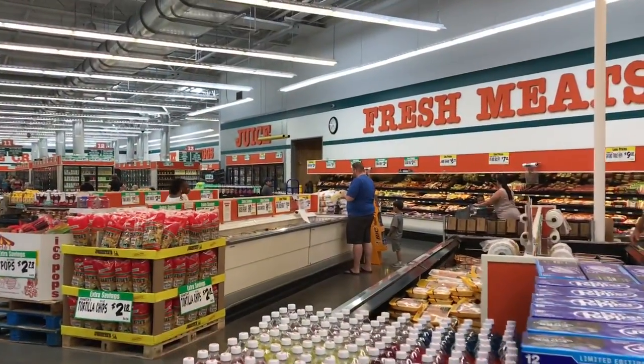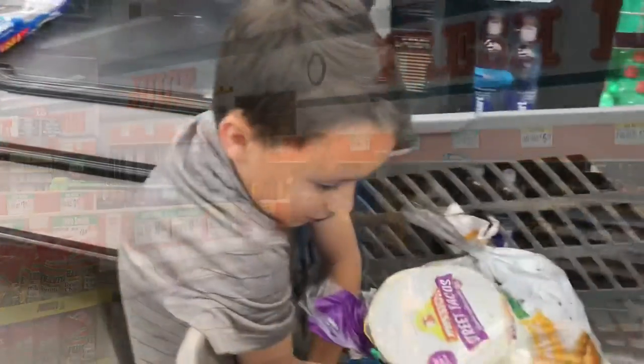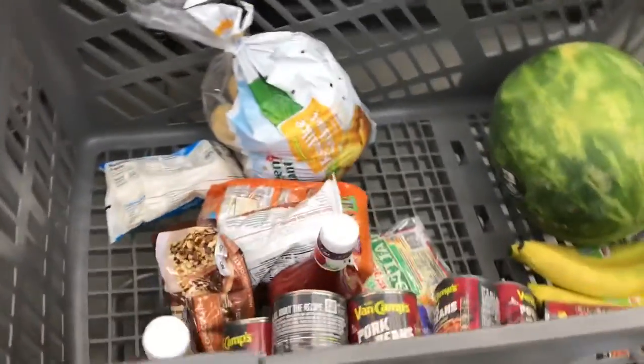Paul's over there picking out some really good meats. Looks like he found some. Ezra's being my helper and we have a lot of stuff going on. We did get some things for the week, so it wasn't just for our barbecue. We spent about a hundred more dollars than I was planning, but I did buy some groceries.